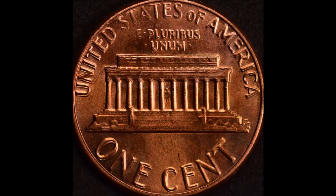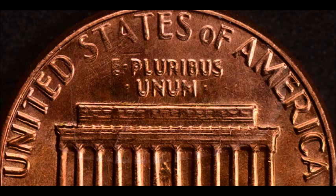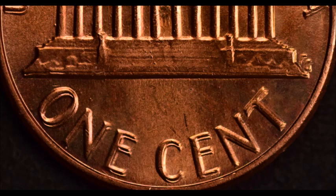First, we're going to start off with the 1983 double die reverse, listed as DDR-001. This is one of the more popular double dies in the entire Lincoln cent series and is listed in just about every single guide or price guide out there, including the Red Book. Extreme spread shows on all of the reverse devices — it's a top five double die in the Lincoln cent series, a class 4 double die, and insanely popular. Values range from $40 up to $120 in circulated condition, and uncirculated examples can trade between $160 and $380.